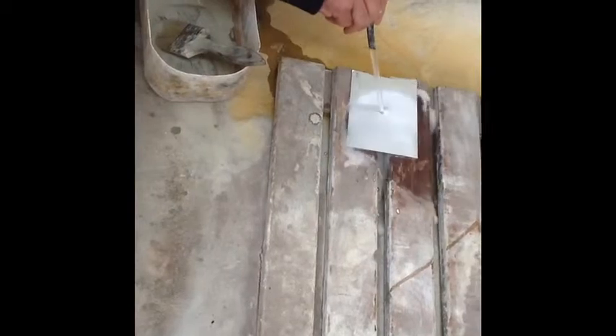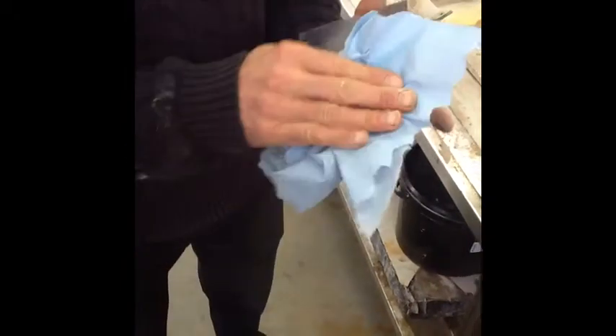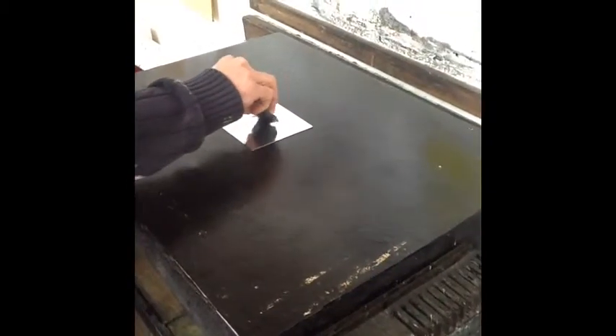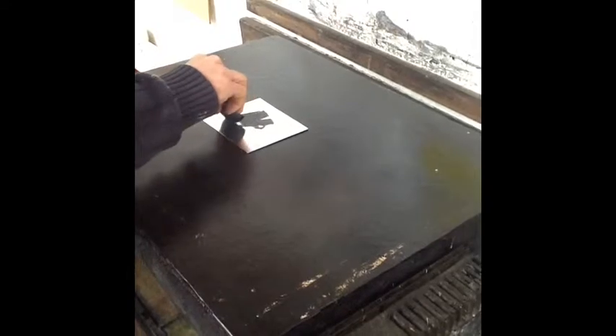Rinse the plate with running water until all traces of the whiting mixture have been removed. Then place a piece of acid-free tissue on the plate to quickly remove excess water, then place on a hot plate clean side up. When the plate is dry and hot to the touch,